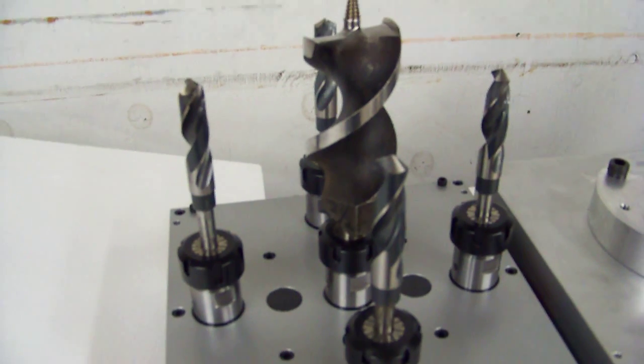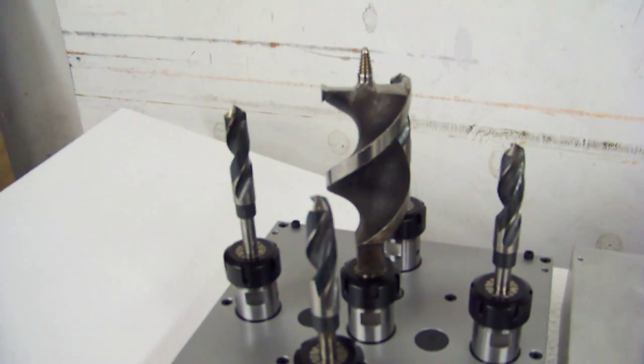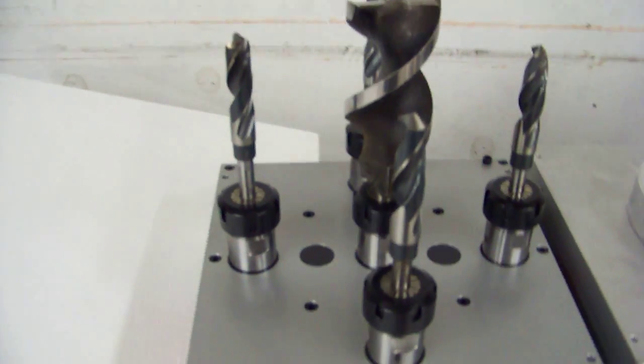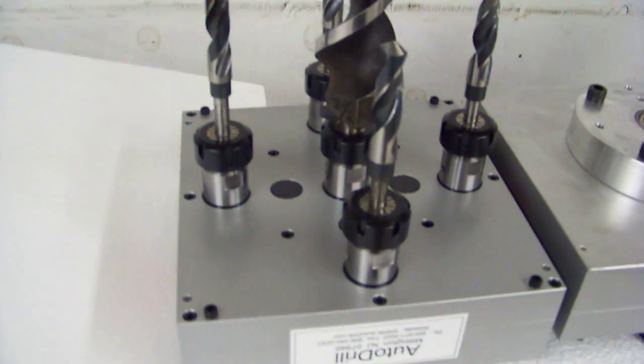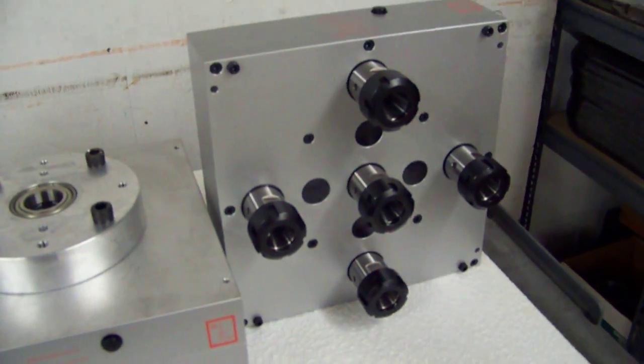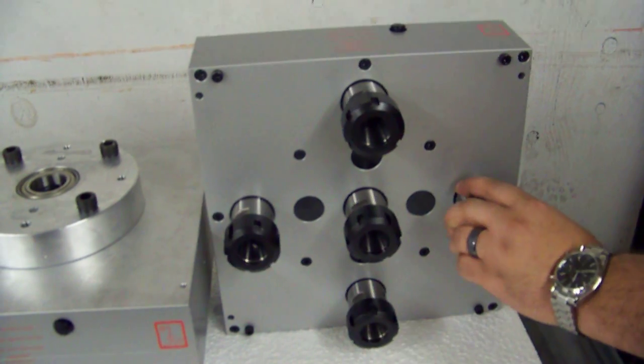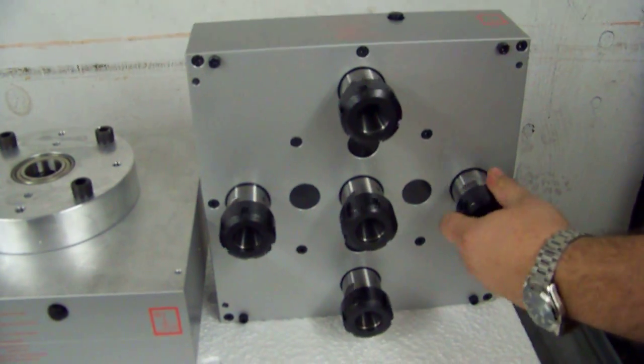These heads will actually be used for a woodworking process. You can see the large spiral drill in the center and the outer drills are obviously smaller. All the spindles on these heads will rotate in the same direction. The gearing inside allows us to do that and of course the gearing is very robust for an application like this.